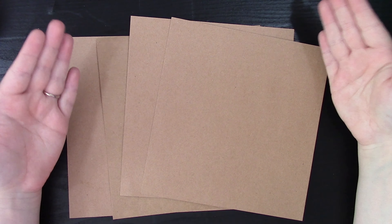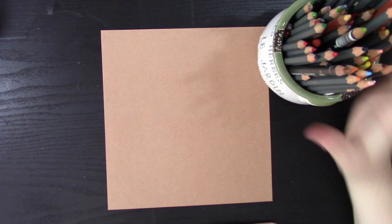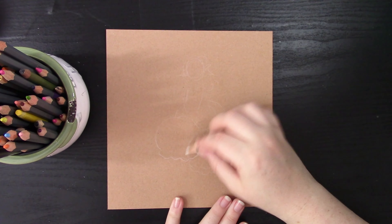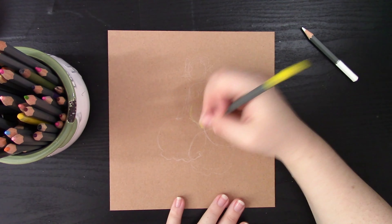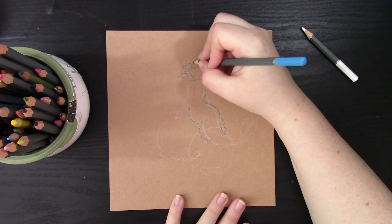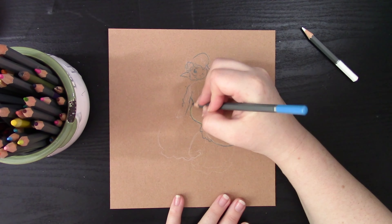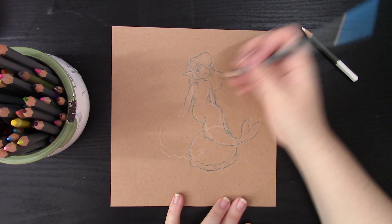Hello everyone and welcome to this week's video. As you can probably guess by the title, I'm going to talk about working with toned paper. Over the last four years including this year, I've done Mermaid on toned paper because it was something I had never done before and I thought it'd be a really good way to challenge myself. I've learned a lot over the years and I thought I'd share my four favorite techniques and things to use on toned paper.